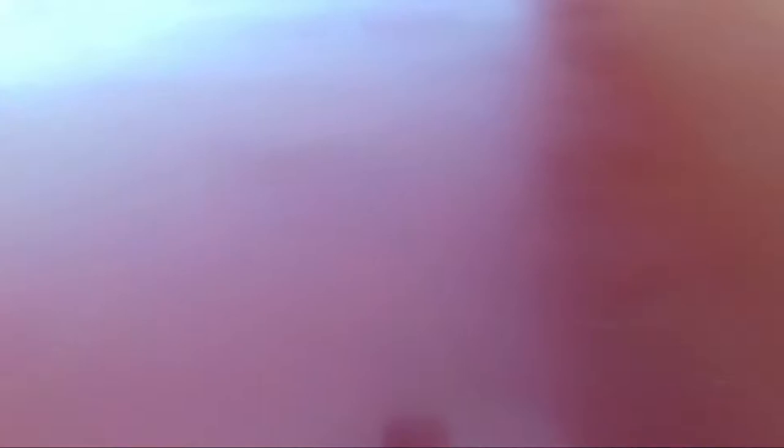I just did a light coat to give the rest of the paint something to grab onto so I don't have any runs. This is basically just a little bit of paint just to get started, and now it's time to put on some more paint.